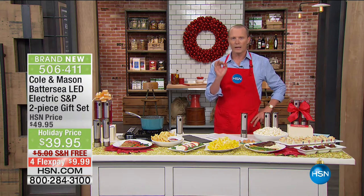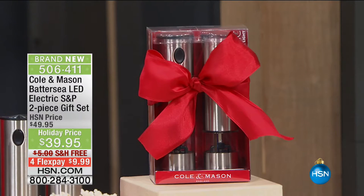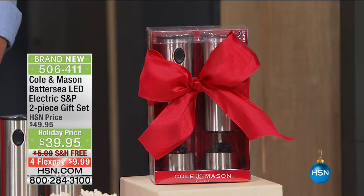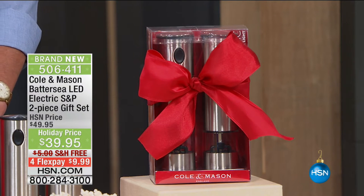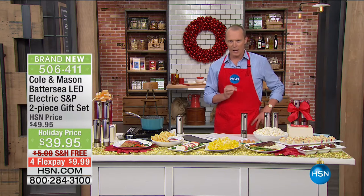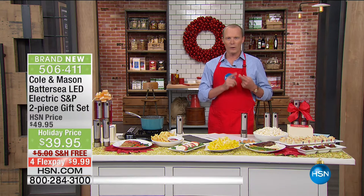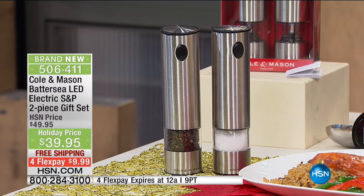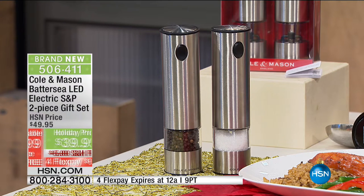I want to bring you an item that's the perfect gift for anybody and everybody. This is from Cole and Mason — about to celebrate their 100th year — battery-operated salt and pepper grinders. The grinding mechanism itself has a limited lifetime warranty. Whether you like it fine or coarse, everyone likes to season whatever they're eating — steak, chicken, poultry, whatever. Now you've got the perfect accompaniment.